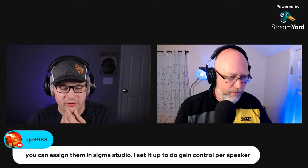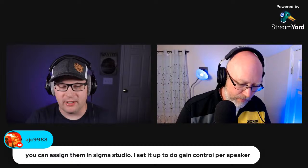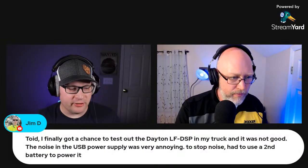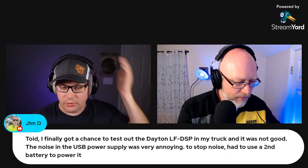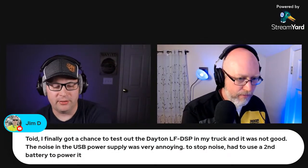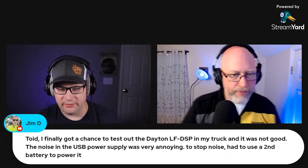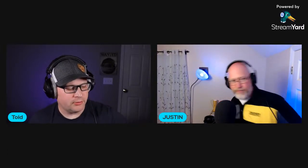A commenter says you can assign the pots in Sigma Studio — he set it up for gain control per speaker — and Parts Express has them set up for different configurations like a 2.1 with main volume, front volume, and sub volume. One apology: I told Jim D I'd never use the DSP LF in a vehicle, but he said the noise from the USB power supply was very annoying and he had to use a second battery to stop it. So DSP LF might be out for some car installs. Technically that dial is a 'pot,' short for potentiometer.